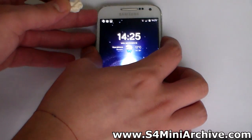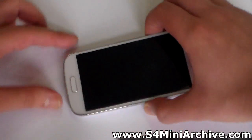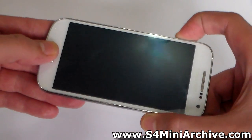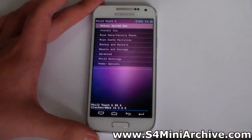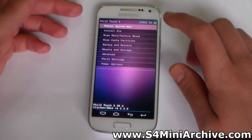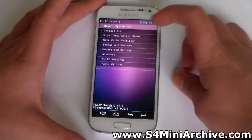Once you have downloaded all of these, power off your phone. Once the phone powers off, hold the home button, the volume up, and the power button at the same time to boot into recovery mode. I'm using Phil's touch but the steps you need to perform are pretty much the same.